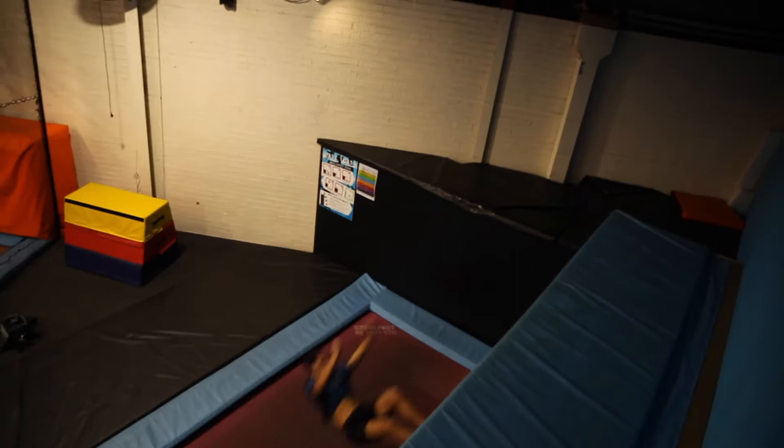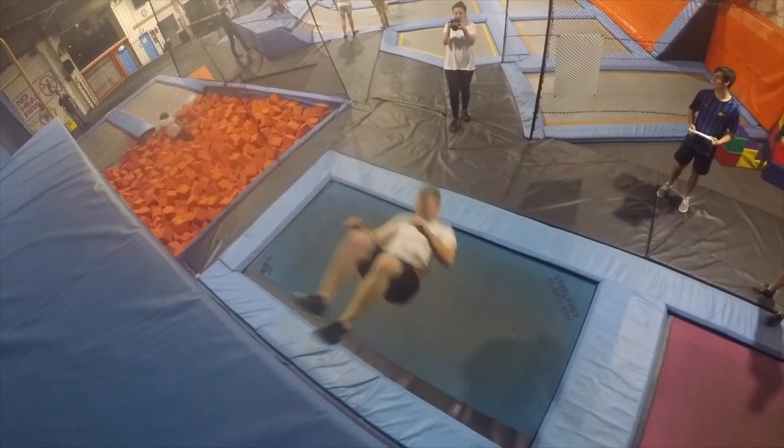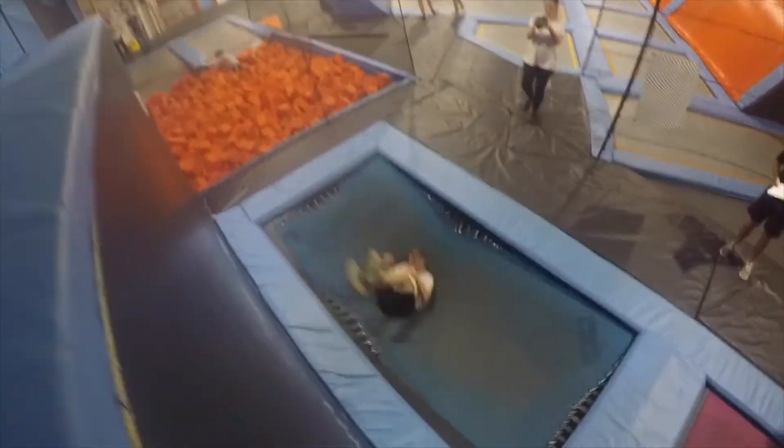Once you improve and master those basic skills, you're then able to try more advanced skills like reaching the top of our wall, twists, and other varieties of tricks. The top of our wall is padded for our advanced wall walkers who can reach the top — not for people jumping on top of it.